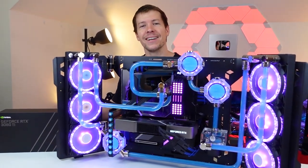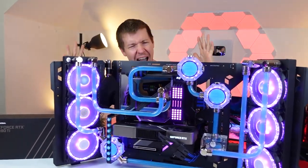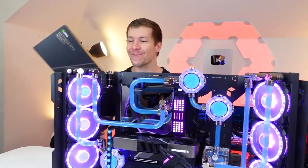I've got to be Tech Yes City, right? I can't do that right now — we've got to prepare for that moment. Yeah, it's going to be a good moment. What's going on, guys? By the way, this is the — shut up, phone — this is the 3080 Ti build, everyone.